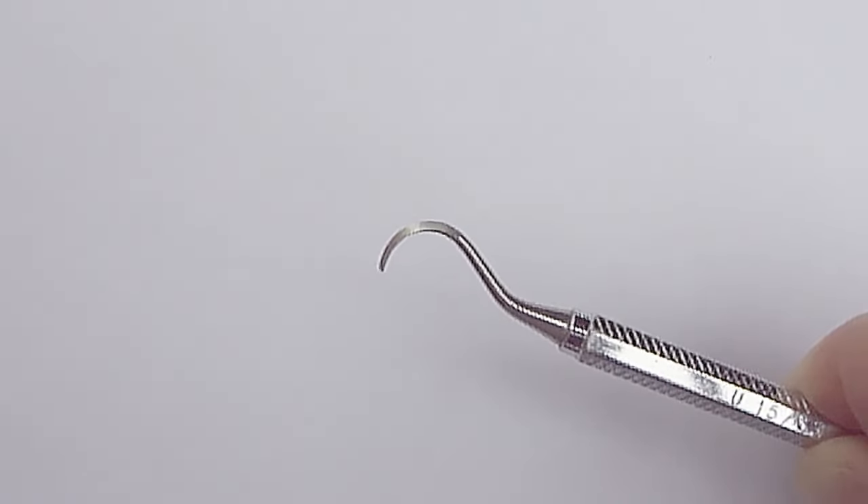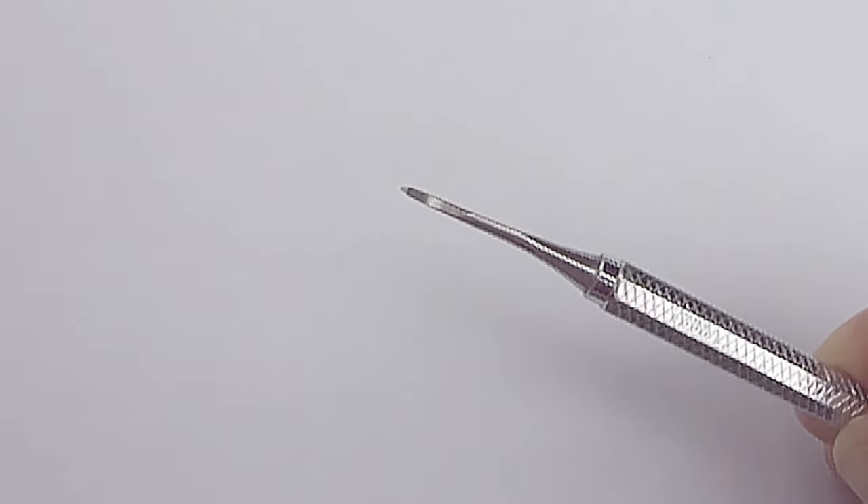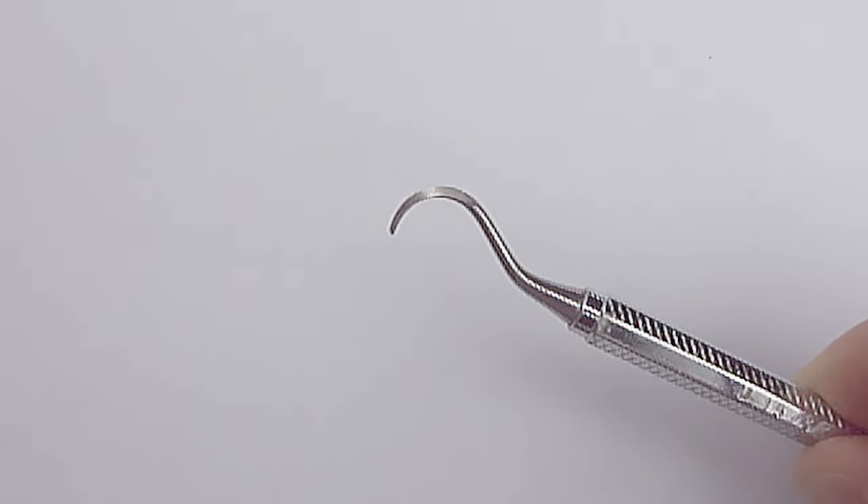There are special tools you can buy to remove the metal spring clip, but a lot of them are expensive and they don't always work. The most inexpensive tool to use that works every time is just a simple metal o-ring pick tool like I have here.